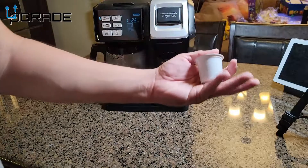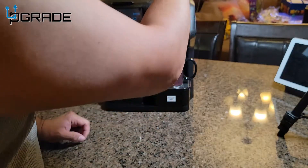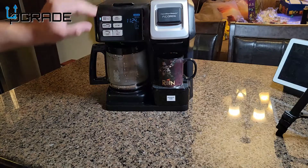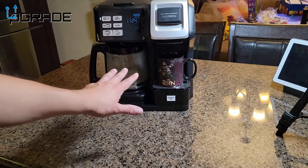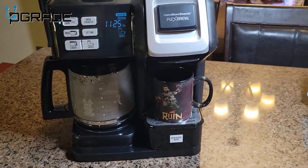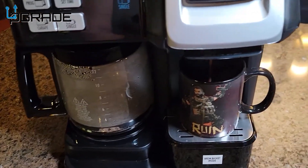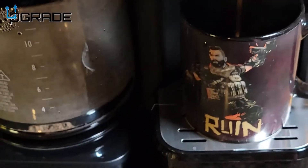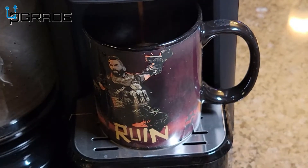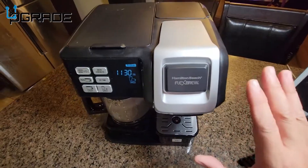Fill your water to the level you want, and open it up from the bottom to set it up, close it, select single, and hit brew. We're going to do a hot chocolate demo. It's going to take almost two minutes to heat up, but if it's still hot from the last use it'll start faster. It's starting to brew now — you can see the actual hot chocolate coming through, and the color-change cup is starting to show the heat. If it turns yellow it's getting hot.